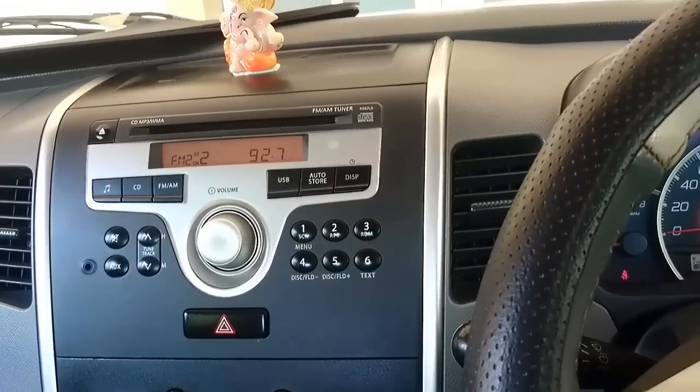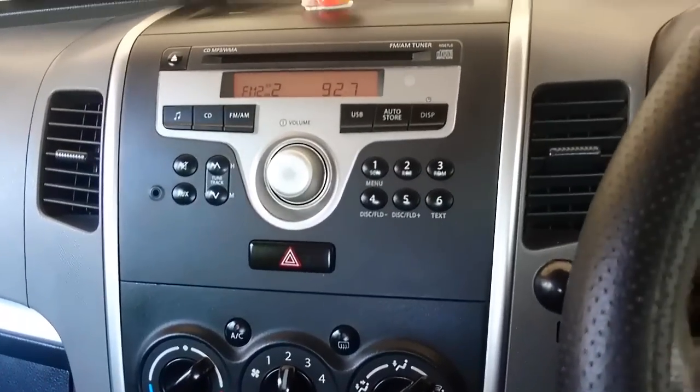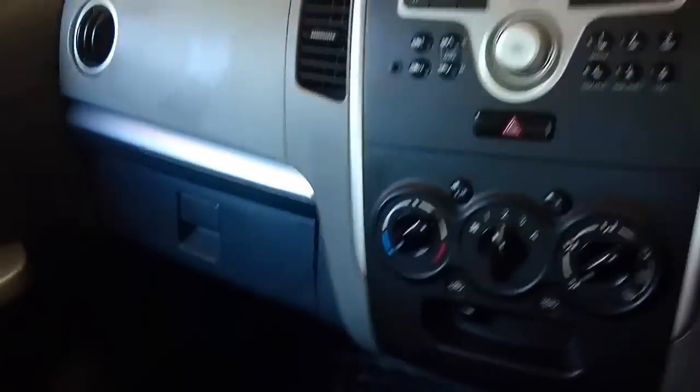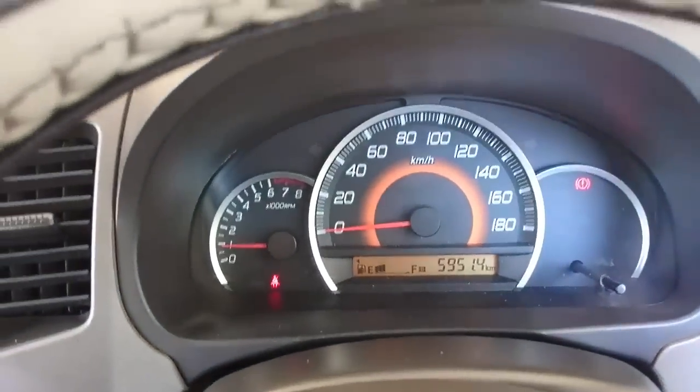This is how my Wagoner looks. It's about two years old but it's a very good car and a great companion — a great city car overall. I'll show you the exterior as well.